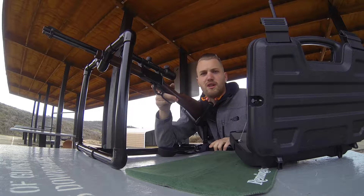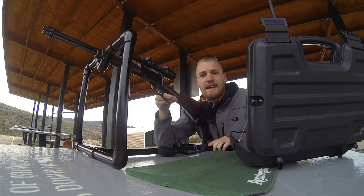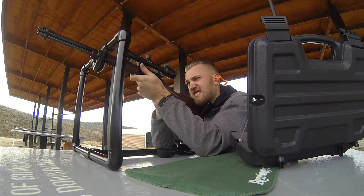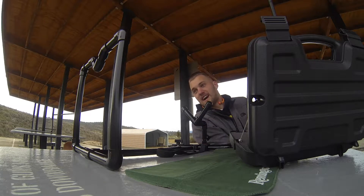This is the current setup — we're out at the gun range with the $21 PVC gun stand. I dialed it in at 50 yards; I think that's really about all this scope is good for. Now I'm out at a hundred yards shooting at my target, and I've got some clay pigeons set up out there.